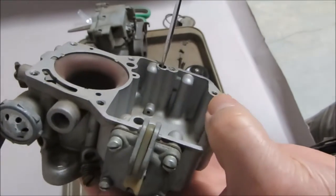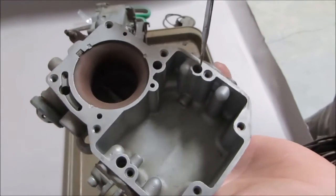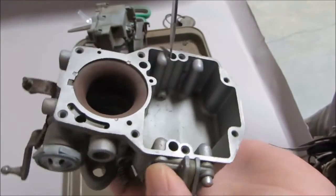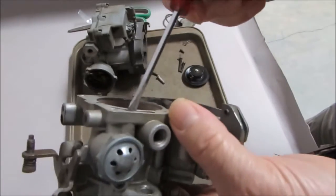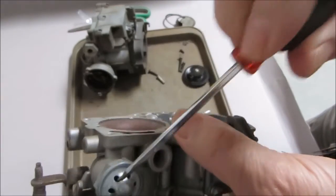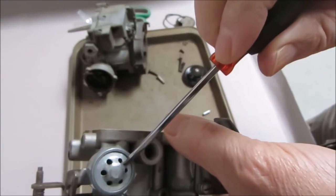The next check ball goes right here — that's the outlet for the accelerator pump. So that's two check balls.